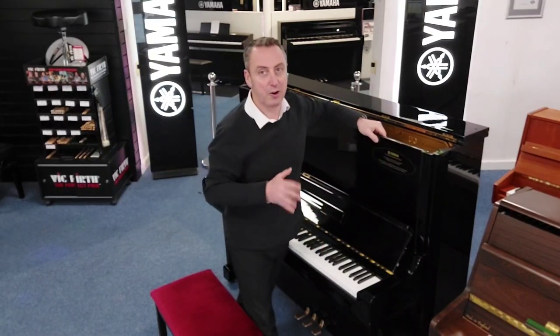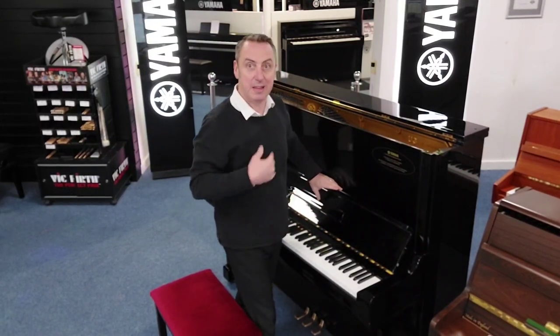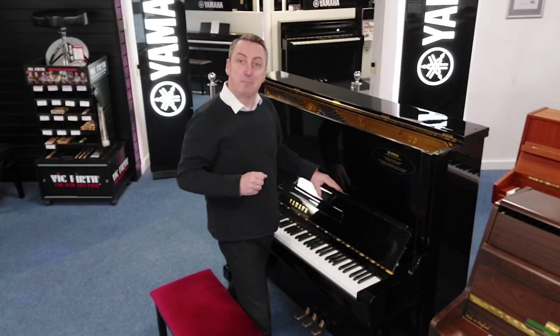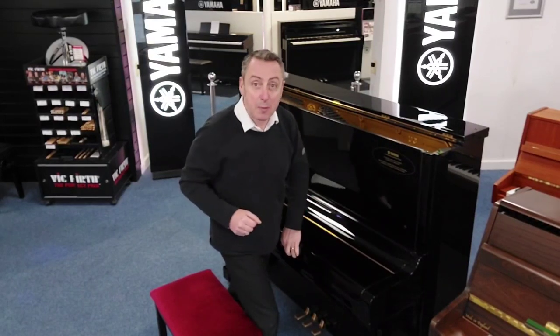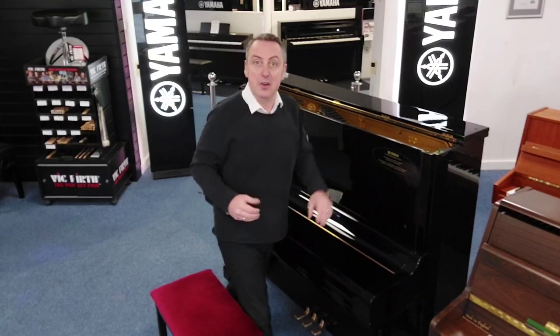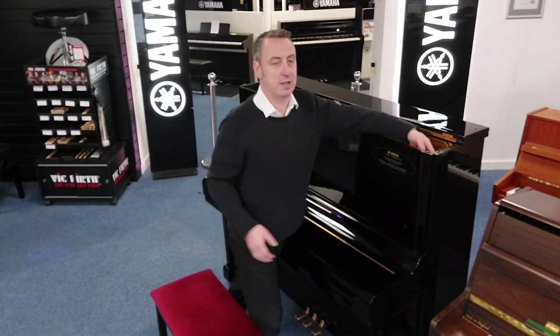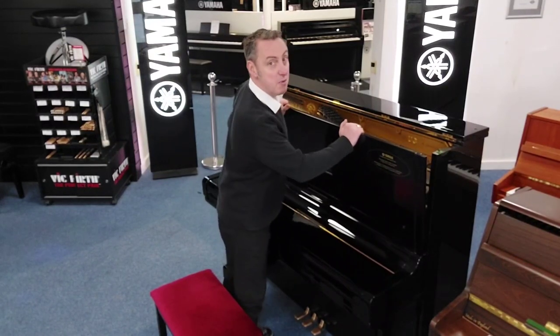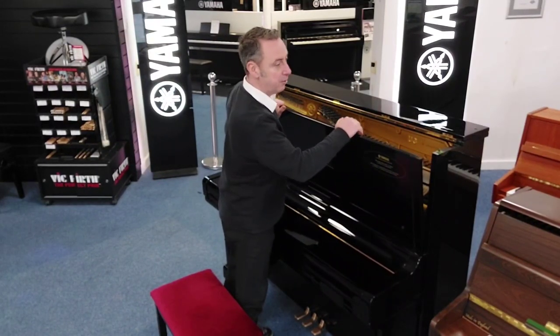Not that it's going to go wrong — this piano will probably outlive me, you, and generations after us, because the U3 is probably the most popular piano in the UK if not the world that Yamaha sells. It's really highly respected by teachers and highly respected by everyone that plays it. It's a fabulous piano.